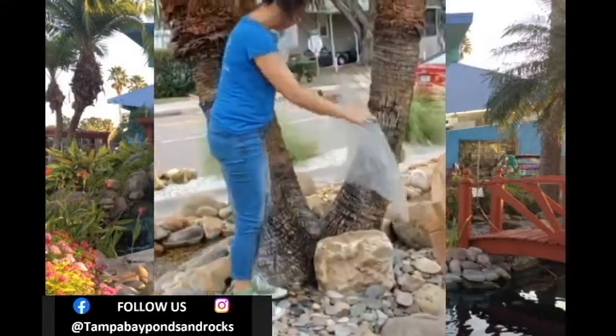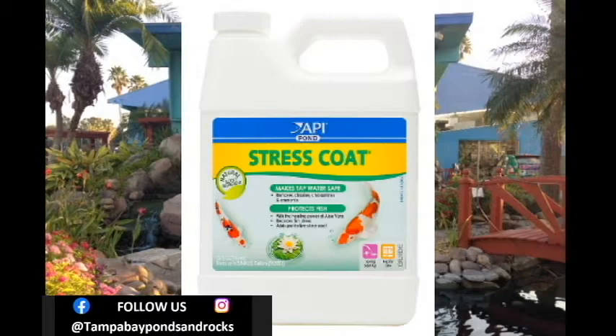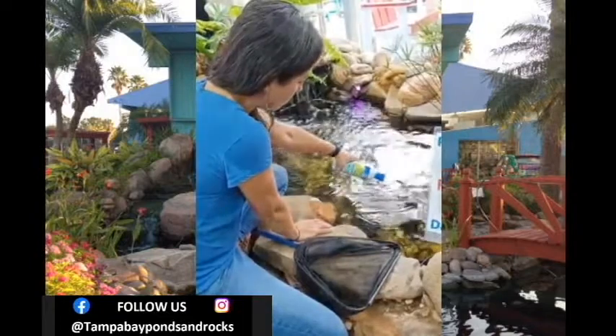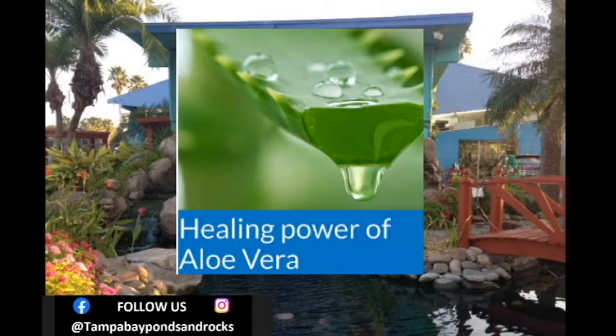We also recommend adding API Stress Coat to your pond any time you add new fish. This helps remove chlorine, chloramines, and heavy metals from the tap water, and it also has aloe vera in it to help reduce fish distress. It's a great product to use when adding fish to your pond.